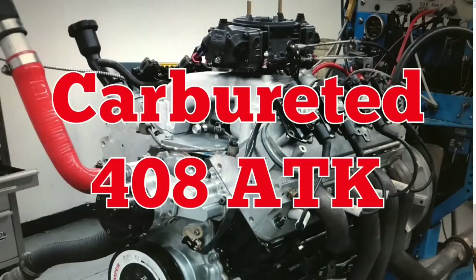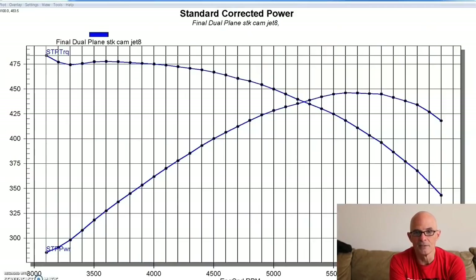I was pretty excited about this one. I like when people send us stuff to test. This was an ATK 408 LS Stroker short block. It was a power adder deal, so it had forged rods, forged pistons, and a dish piston in it — I think it was a 29cc dish, so it was a pretty heavy dish. That's going to bring compression down; it's got to be in the 9-to-1 range for this combination.